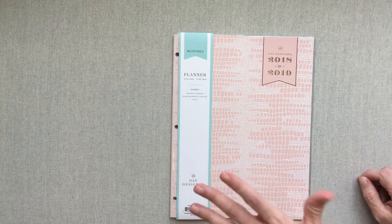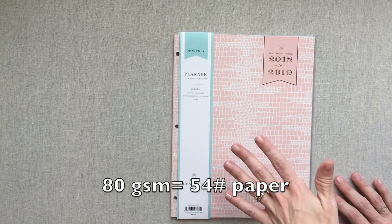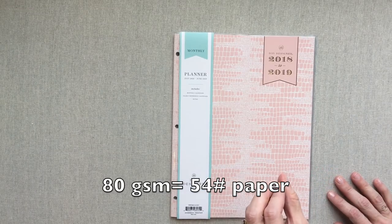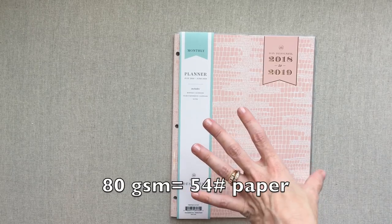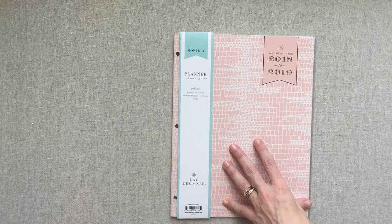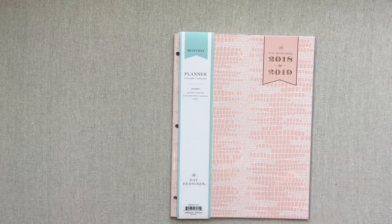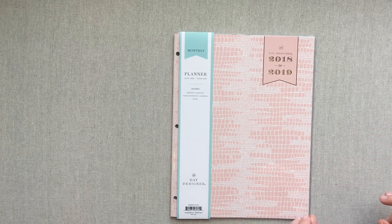This monthly only planner is $15.99 and it's 8.5 by 11. All of these planners have 80 GSM paper, which equates to about 53 pound paper. Their Day Designer flagship has 60 pound paper, and these are at 80 GSM while the flagship is at 90 GSM — so there's not a huge difference, but you will notice one. I will show you some pen tests and how the paper does, but these are really great planners for their price point.